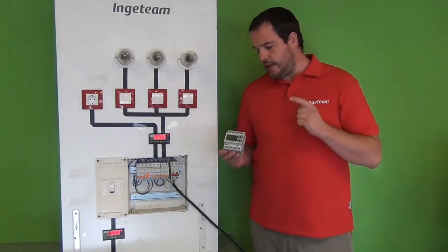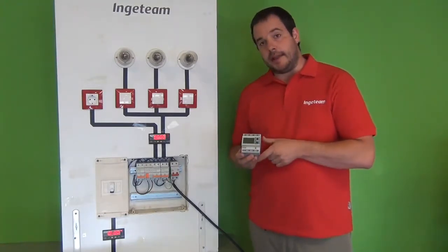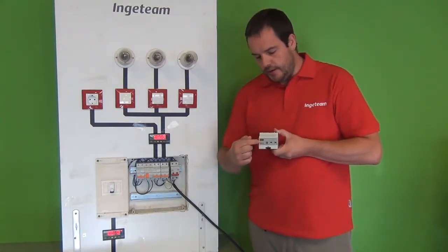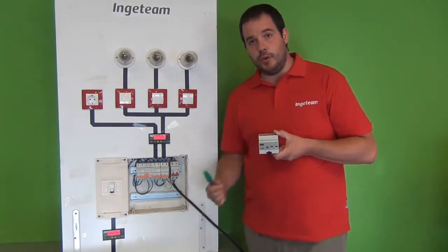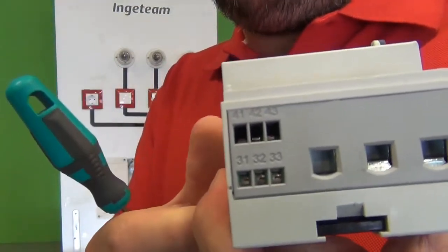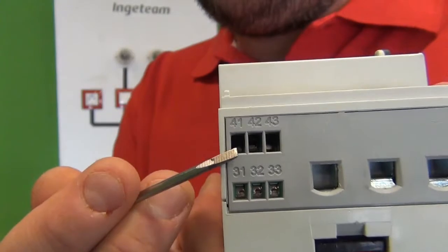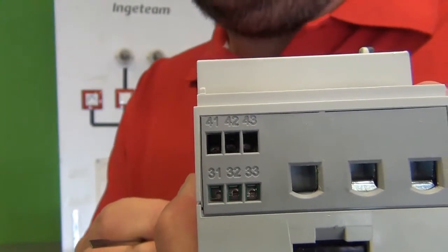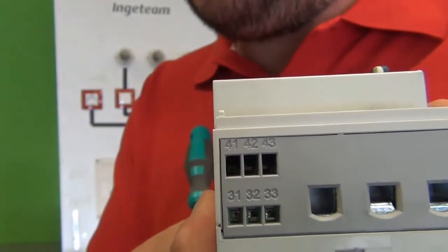Now I'm going to proceed to connect the external power meter. I will start connecting all the communications, and then I will connect the power cables. In order to connect the communications, this power meter has this connector here where you have to plug your communication cables. There are three positions that I have to wire. Position 41 is the one I'm going to use for the A negative signal — that means I have to insert the grey cable. In position 42, I have to connect the brown cable.